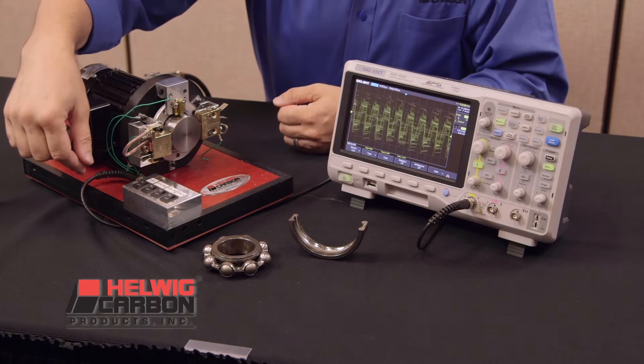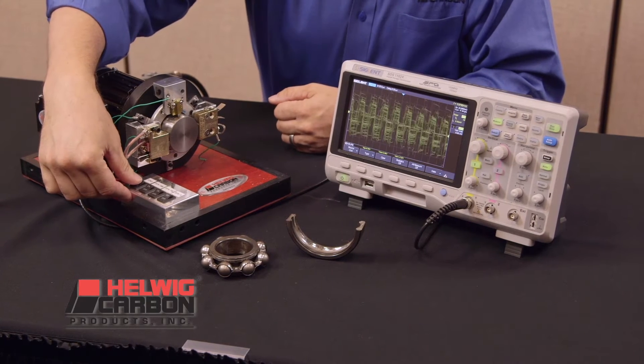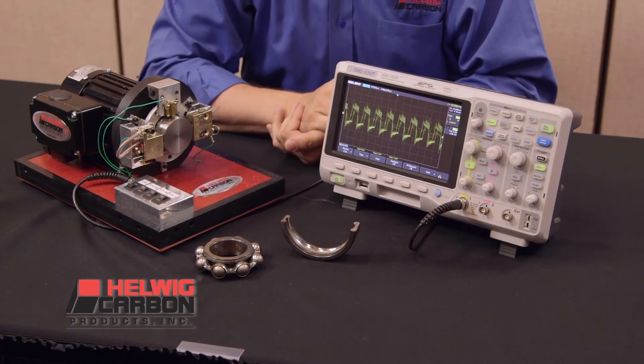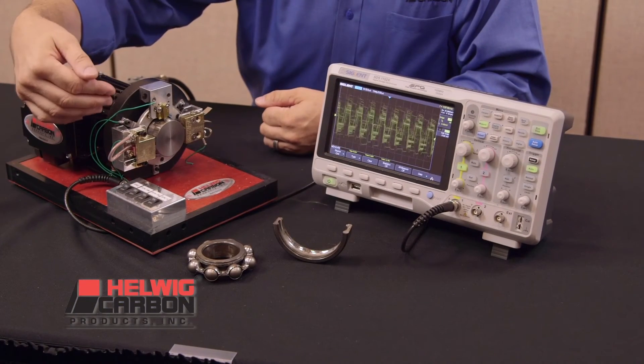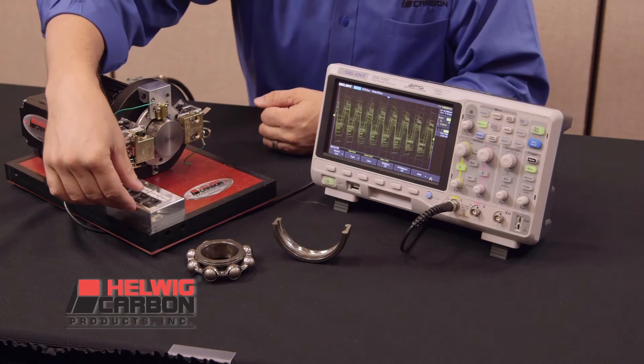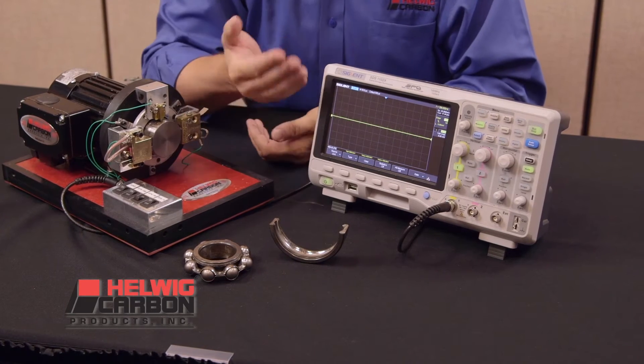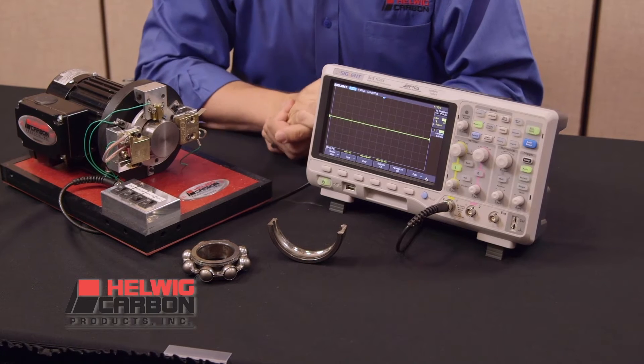Next, I turn on the heavily promoted carbon fiber ring that has been installed per factory guidelines and as you can see the voltage is reduced. When the Helwig carbon bearing protector is activated with the proprietary silver graphite brush, the induced voltage is reduced to almost zero, clearly more effective than the carbon fiber ring.